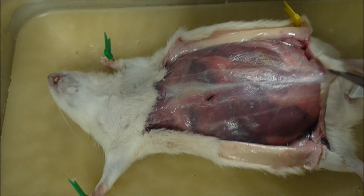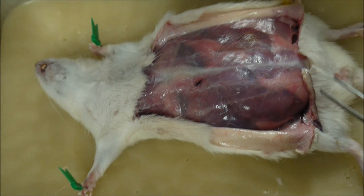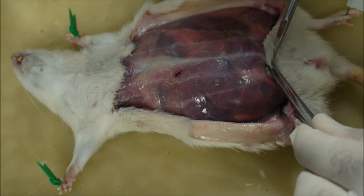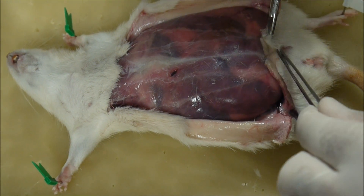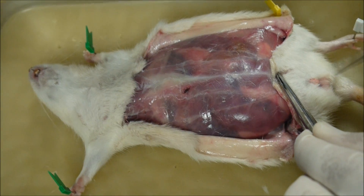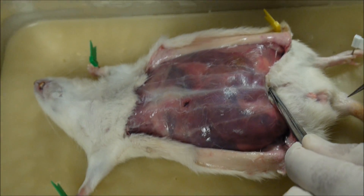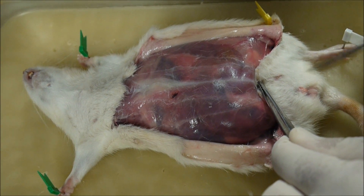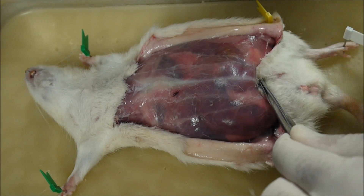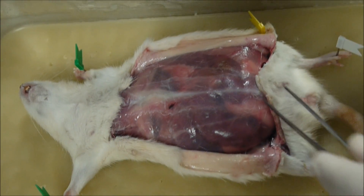Now let's also identify some of the openings. You've got the vaginal opening here, the urethral opening — the urethra through which urine comes through — the vaginal opening, and the anal opening. So three openings. We call them the urogenital triangle. Three openings.